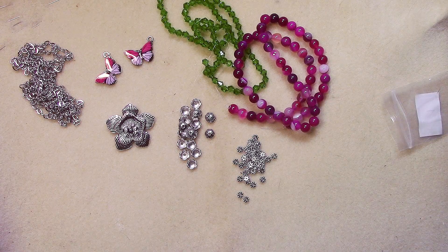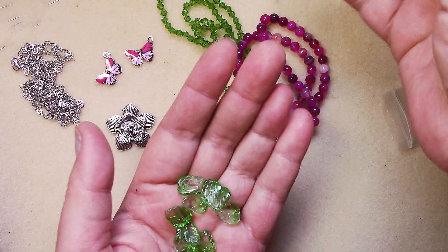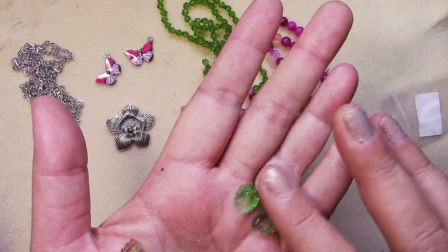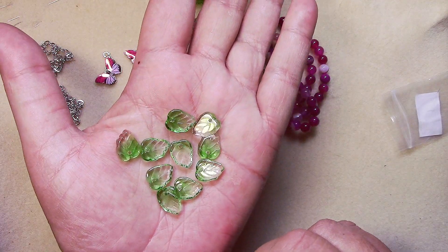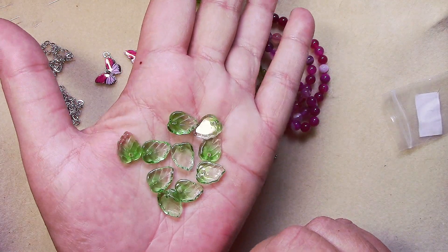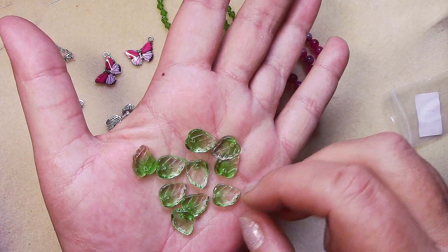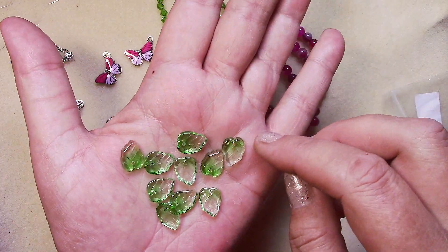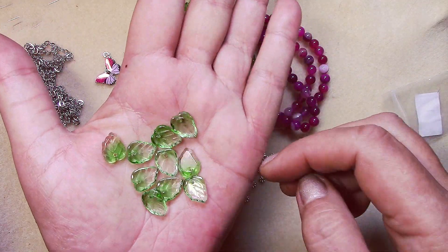Number eight is ten pieces of thirteen-and-a-half millimeter pressed glass leaf beads in green crystal ombre. Those are pretty — I think we saw these in pink a few months back. I really like the ombre effect.